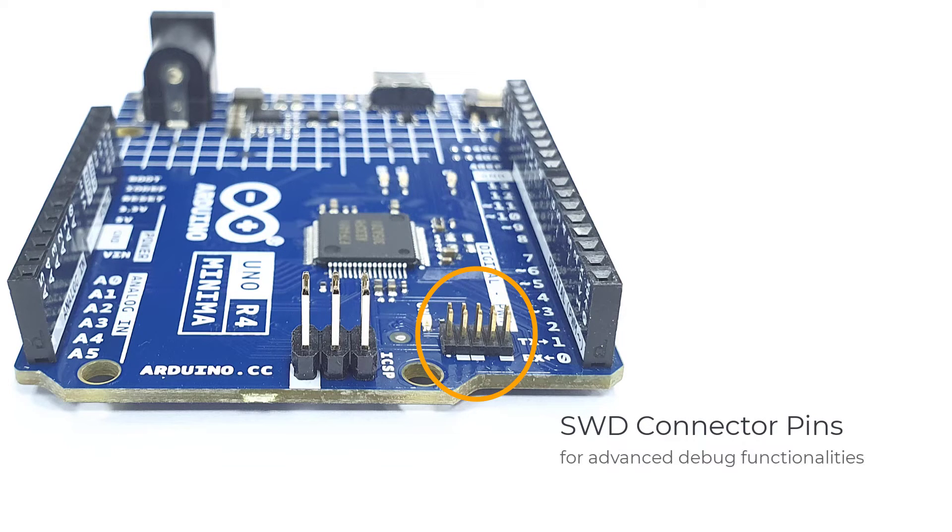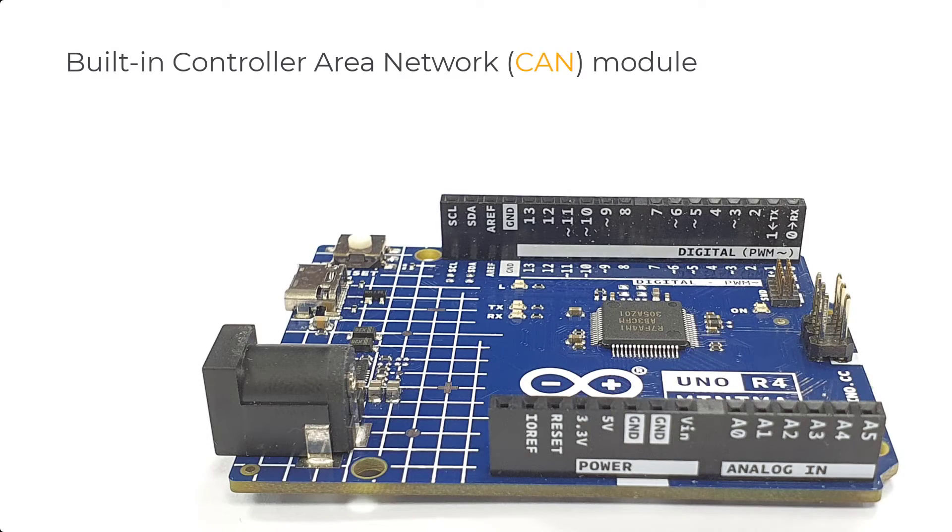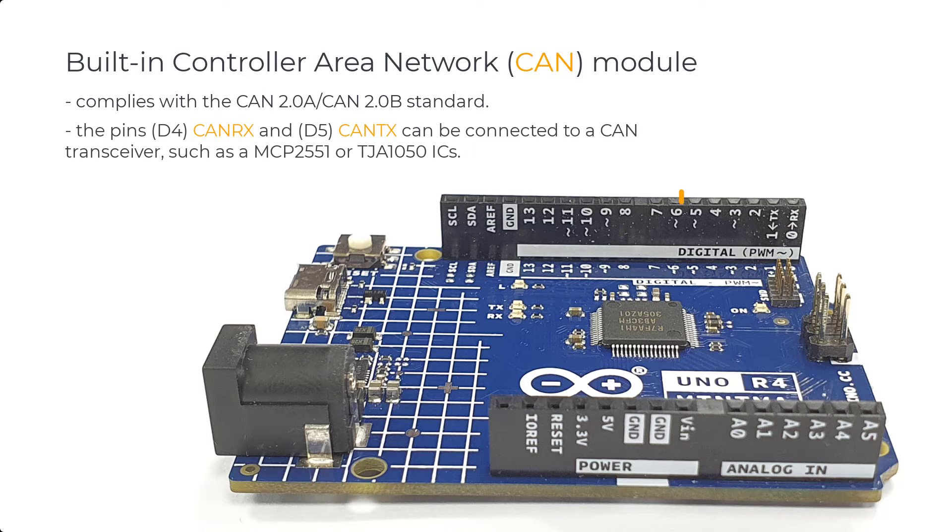There is a debugging option available using the SWD connector pins, giving advanced debug functionalities for more advanced users. Finally, the Uno R4 also has a built-in CAN module that complies with the CAN 2.0a and 2.0b standards, accessible through pins D4 and D5 — CAN-RX and CAN-TX respectively. This Controller Area Network Bus allows you to minimize wiring for more efficient communication between different components of your project.